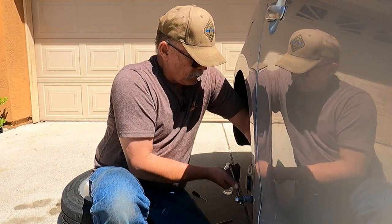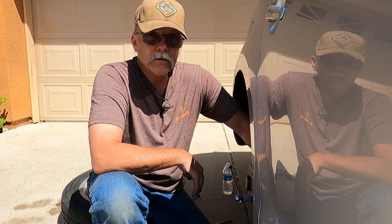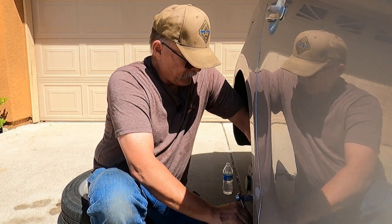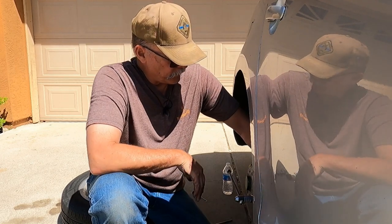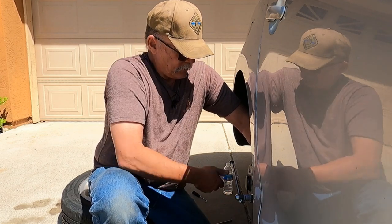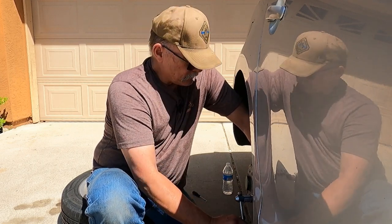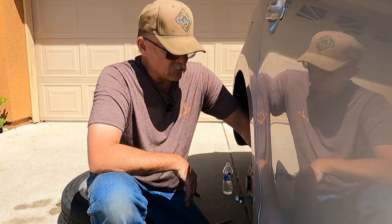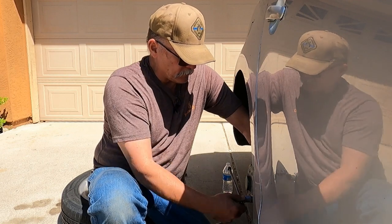I hope to have some new merchandise in hand to show y'all. We've got a stainless steel hot/cold insulated tumbler, a 16-ounce beer glass or iced tea glass depending on your preferred drink, and it should have a Half Mile Sniper sticker — the buffalo and the crosshairs. Hopefully those will be available soon. They are up on the merchandise website; feel free to check it out. Link in the description below.